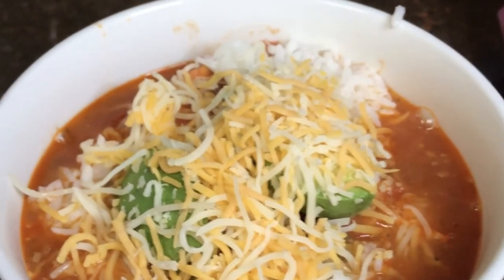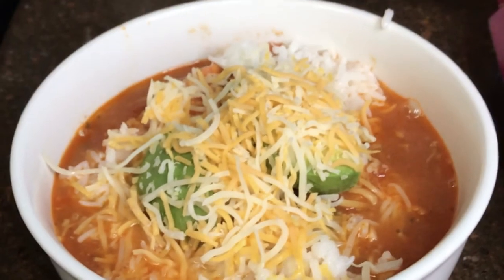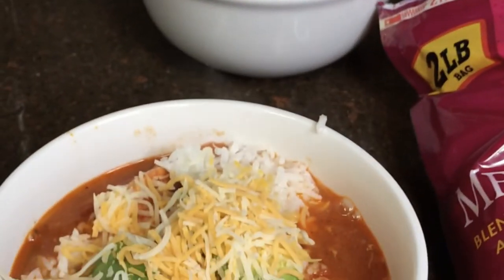And there you go — there is your On The Border style tortilla soup. You can enjoy this with tortillas or with more On The Border cafe style chips. I hope you enjoy!